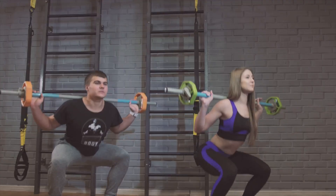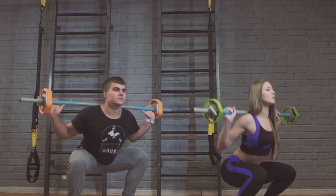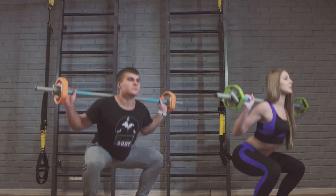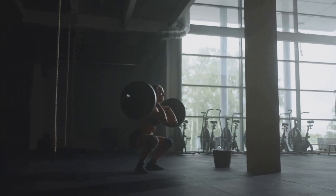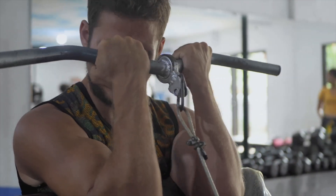The fix: start with reps. If you're doing eight reps this week, aim for nine next week with the same weight. Once you hit 12 reps, then add weight and drop back to eight. This keeps your form perfect and your muscles under constant tension. That's real progressive overload.